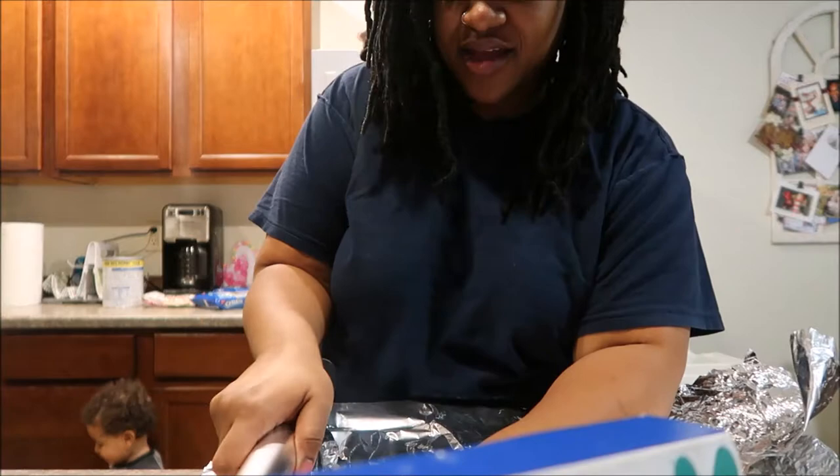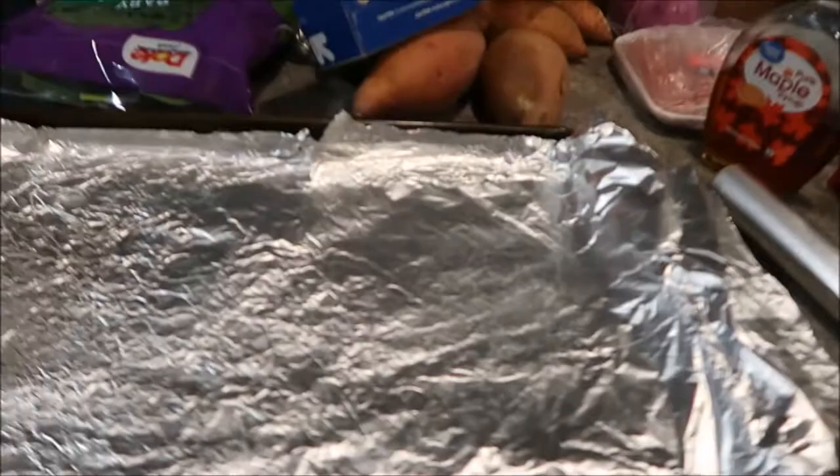It's the joy of having children! Okay, I just put the aluminum foil down and then I'm going to take some olive oil and drizzle it all over. Next I'm going to grab a peeler and start peeling the sweet potatoes, then we're just going to chop them up.